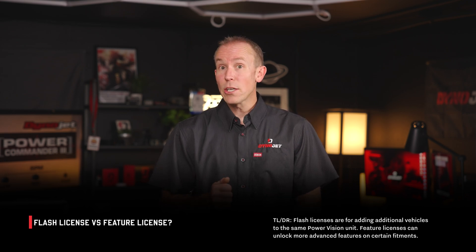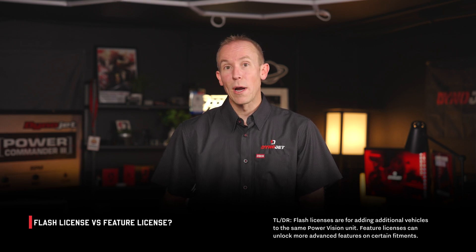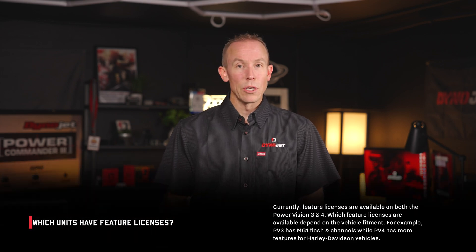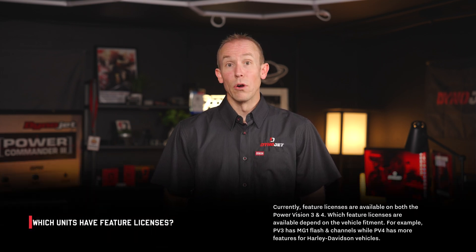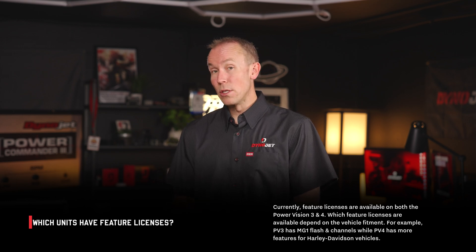Let's walk through the difference between a flash license and a feature license. A flash license transforms a PV3 or PVOG (the original PowerVision) — that is what allows it to flash the next vehicle. So if you already have a PowerVision married to one specific bike and you want to address the next vehicle and the next one after that, that is a flash license. A feature license, in PowerVision 3 terms, is upgrading that PowerVision 3 — adding a feature to the PV3, updating its feature set to flash something such as an MG1 type ECU. It's not addressing the next vehicle; it's giving the PowerVision 3 additional capabilities.